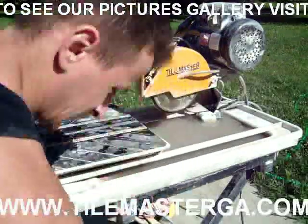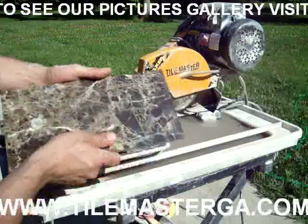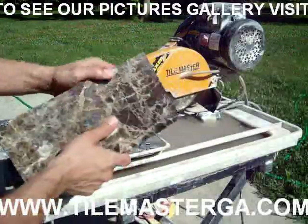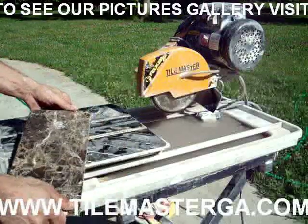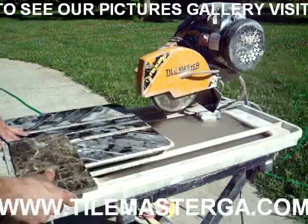I will start by using this piece of marble — a 12x12 leftover piece from a previous job — and I'm going to show you how this edge will change to a really nicely finished round edge.